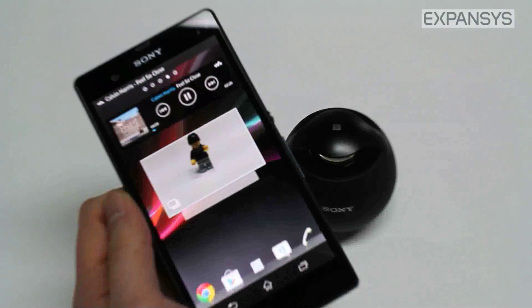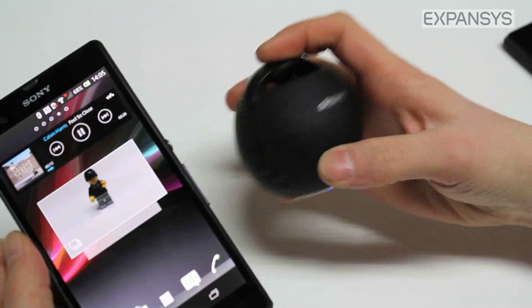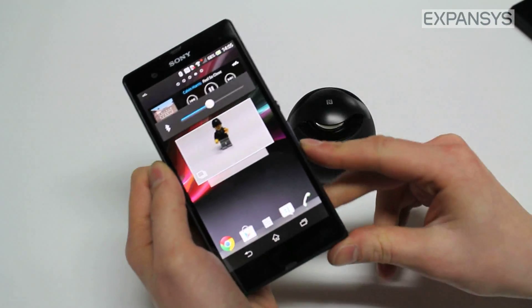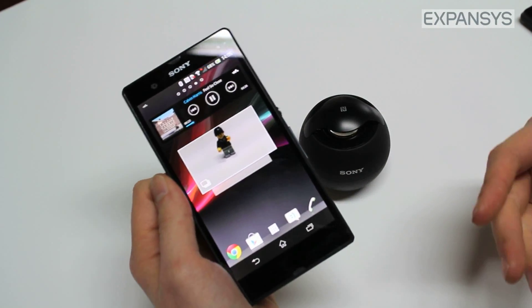If I press play on my music, we can hear it through the speaker. We've even got volume controls on this little speaker too. It is that simple with the new one-touch connectivity system, and it's not just for music and audio accessories.